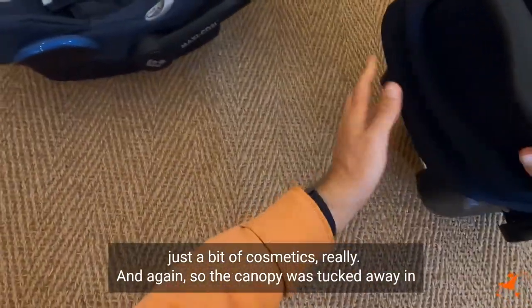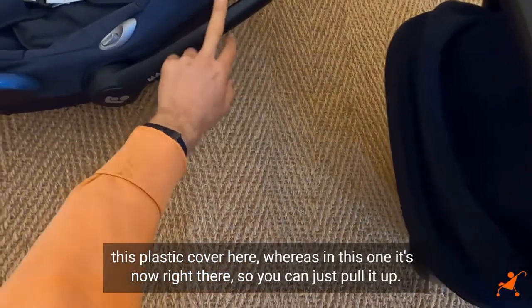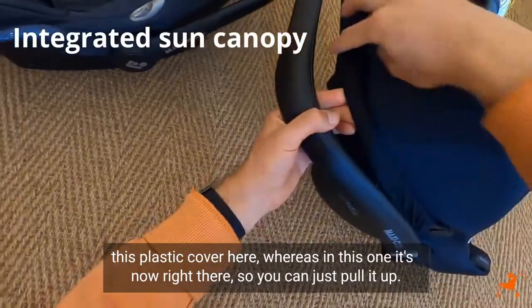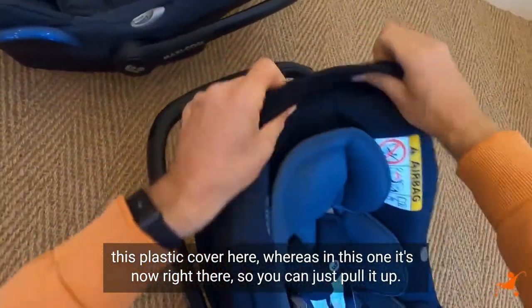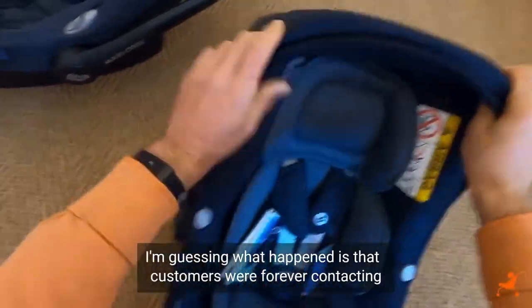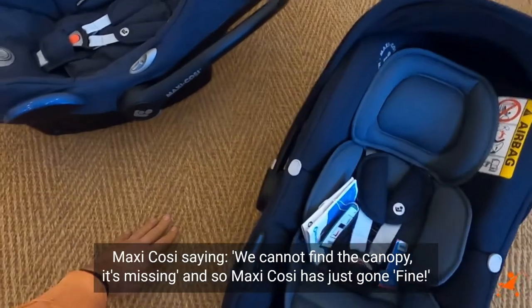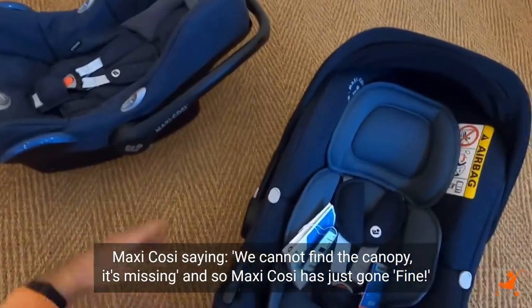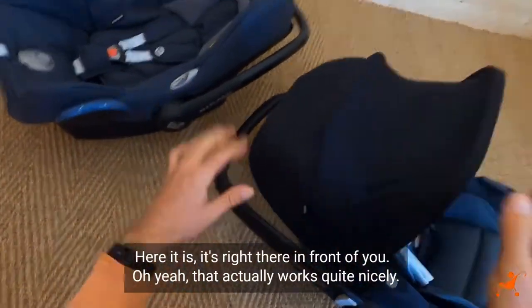The canopy was tucked away in this plastic cover here on the Cabrio Fix, whereas in this one it's right there, so you can just pull it up. I'm guessing what happened is that customers were forever contacting Maxi-Cosi saying they cannot find the canopy, it's missing. And so Maxi-Cosi just went — fine, here it is, it's right there in front of you.